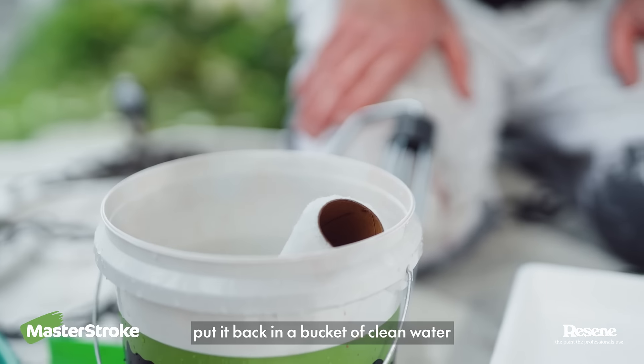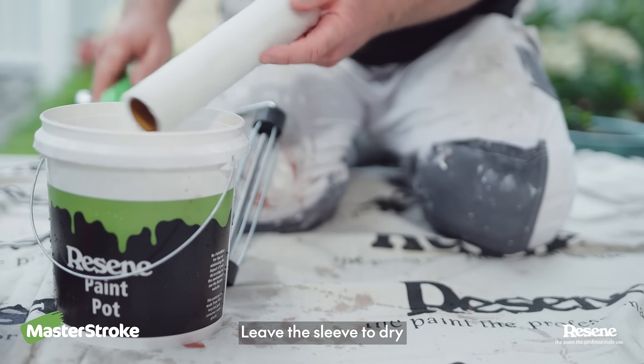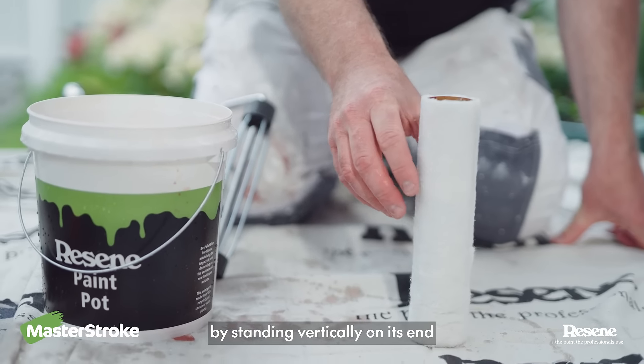If in doubt, put it back in a bucket of clean water. Leave the sleeve to dry by standing vertically on its end.